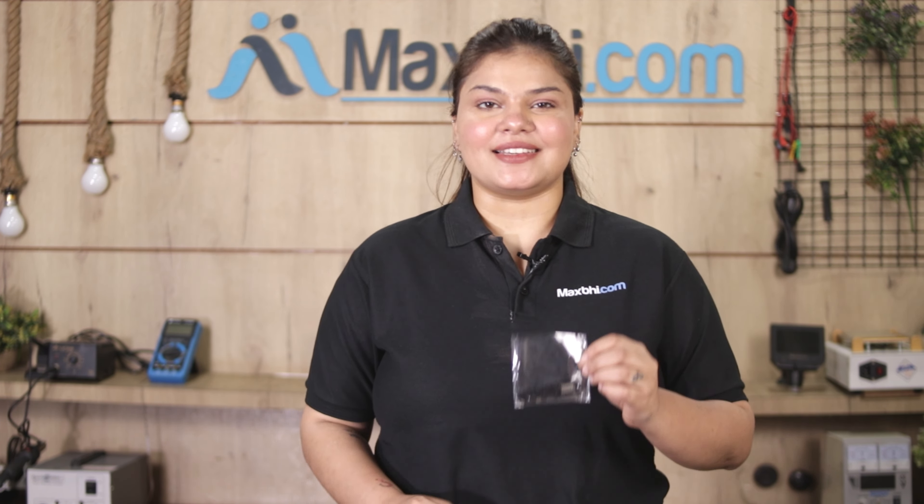Hi friends, this is Lucky from MaxBee.com. The Infinix Hot 12 Play ringer has been damaged or has worn off, raising the cost of your smartphone. Don't worry — you can now buy a high quality replacement ringer for your Infinix Hot 12 Play at a very affordable price from MaxBee.com, and can fix your phone yourself at home or get it repaired by any professional very easily.